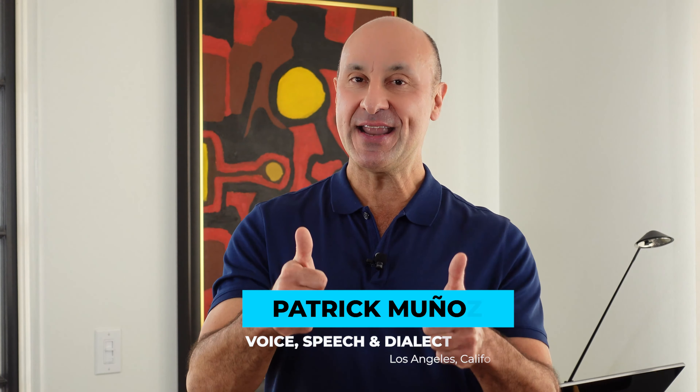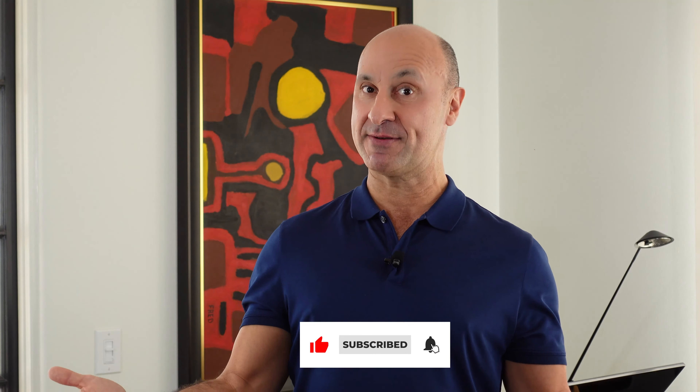So practice these exercises. Our next video will be using all of our articulators. Congratulations — give me a thumbs up and subscribe to my channel.